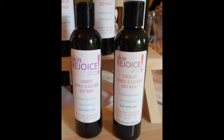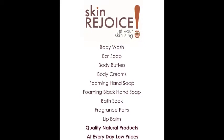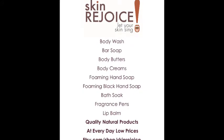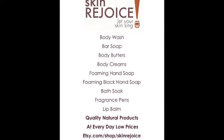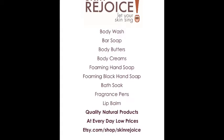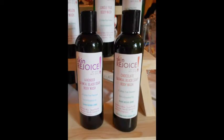Today I want to talk about my oatmeal black soap body wash. We had a regular body wash that we were making and selling, and it did okay, but I wanted something more — something with more power. I wanted to use black soap because black soap is so powerful, and we weren't making it as a bar soap. We tried a liquid black soap but it didn't do well, so we took it off.